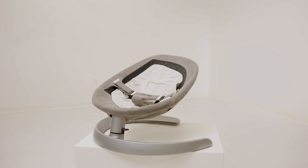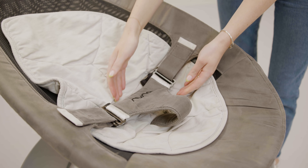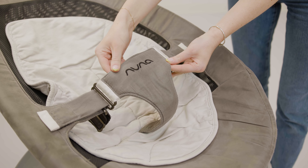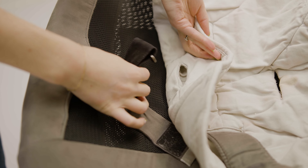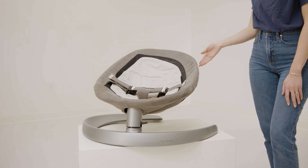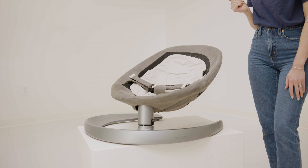The Nuna Leaf Grow is a swing that soothes and sways newborns but also grows with your baby through the toddler stage. You can use it with the harness from birth to five months or whenever your baby can sit up, and then your kiddo can use it without a harness until they reach 130 pounds. The Nuna Leaf Grow is different from other swings because it's motor-free, meaning you must push the swing manually, and with a gentle push it swings side to side for two minutes at a time.